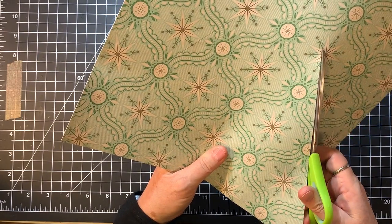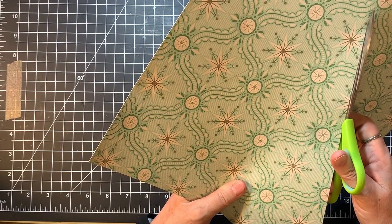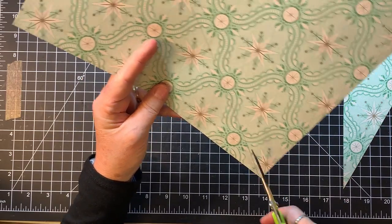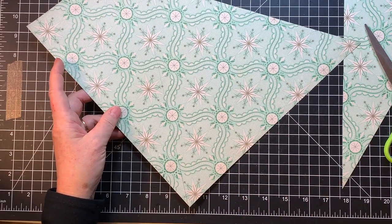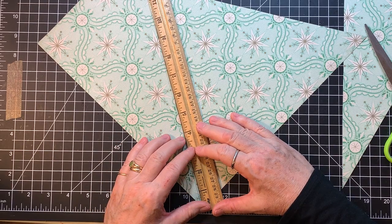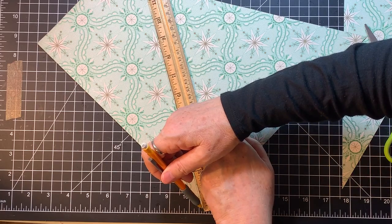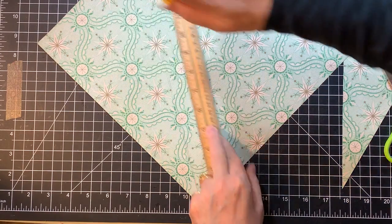I think you guys maybe want to do it the same way — I think I'm just going to cut it. Maybe you make your marks with your ruler and then cut it, because I'm not seeing how to do it another way on the cutter. I'm just going to cut all the way through like that. And then this side — oh, I didn't get it quite at the corner, and I bet that could be a problem.